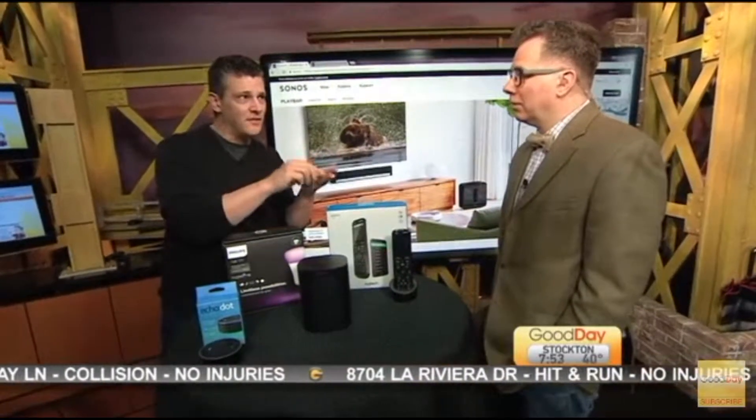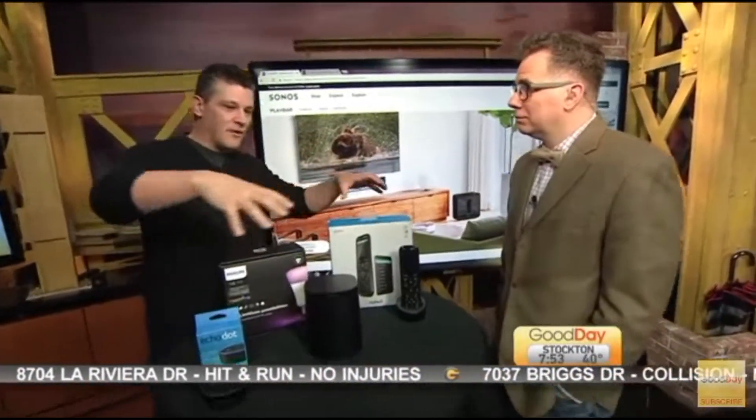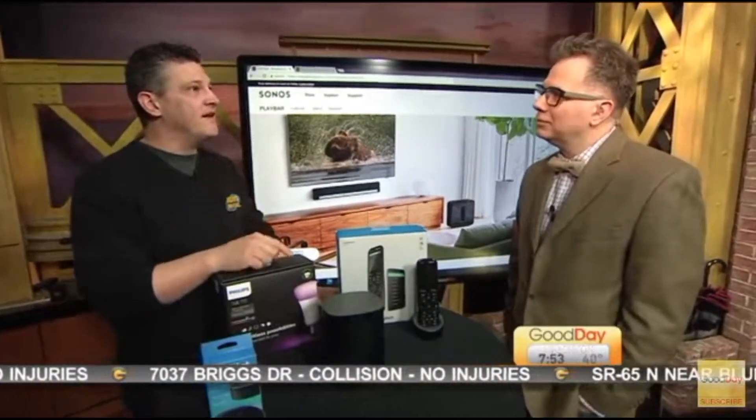So first things first. You get a TV, a Blu-ray player, a receiver maybe for your stereo, an Xbox, a PlayStation, whatever. And you've got six remotes all...